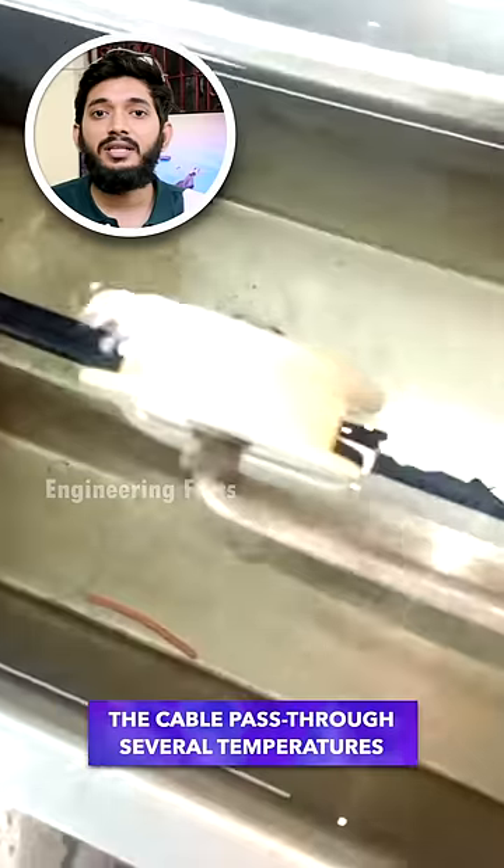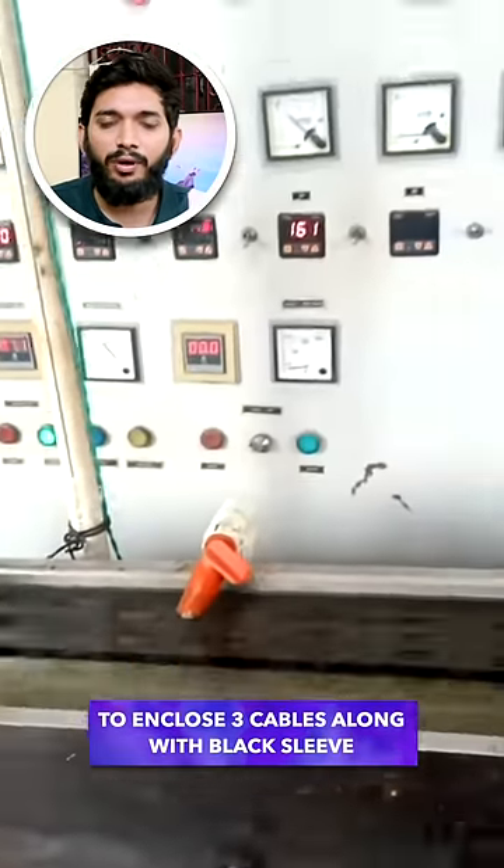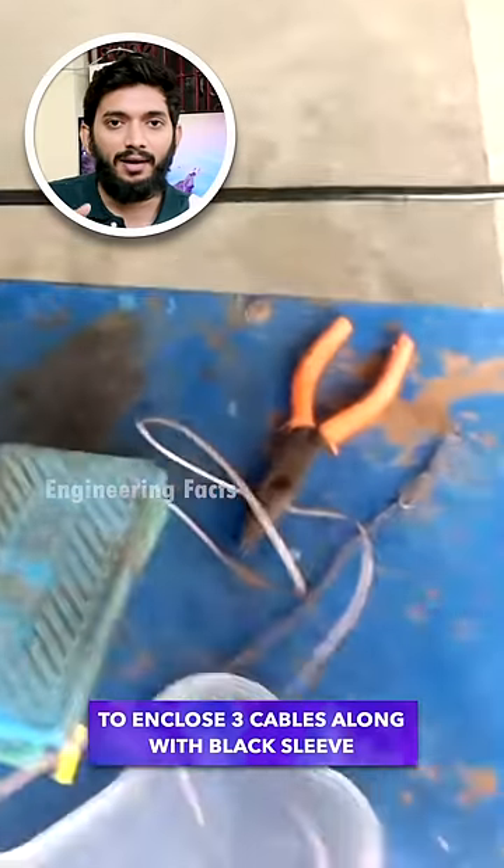If you use this cable, you can use the same temperature. If you use 3 cables, you can use a black-colored sleeve.